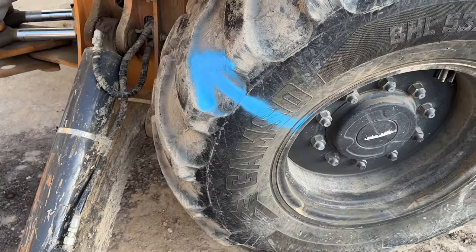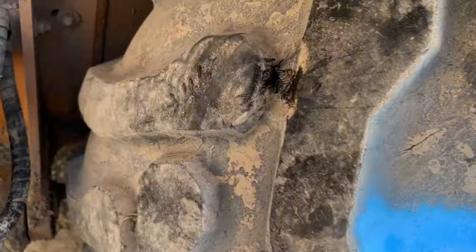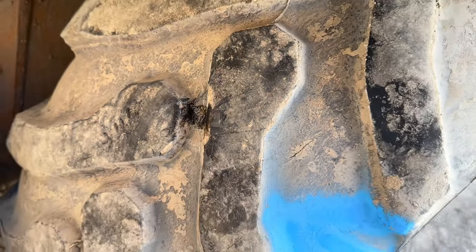First call of the day and this one was a pretty easy one because the customers were nice enough to make a big blue arrow where the hole was, so it was pretty easy to just put a plug in. They actually stuck their own plug in it — looks like Canadian Tire or Princess Auto plugs — and they just weren't working. It's a pretty big hole but my plugs are always the best.